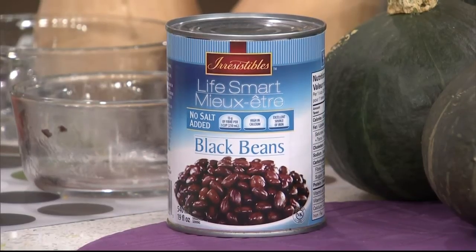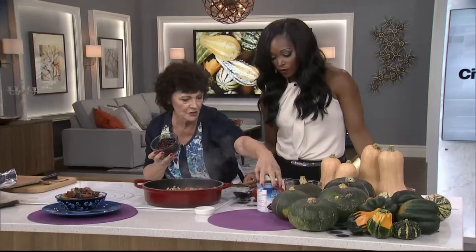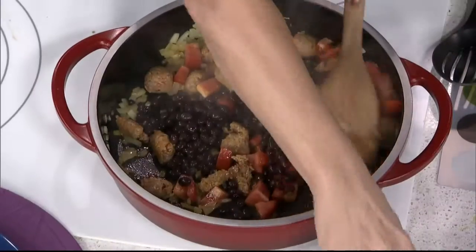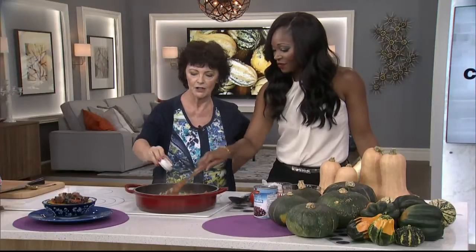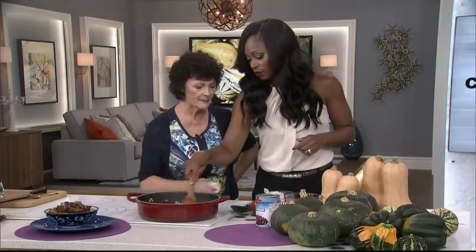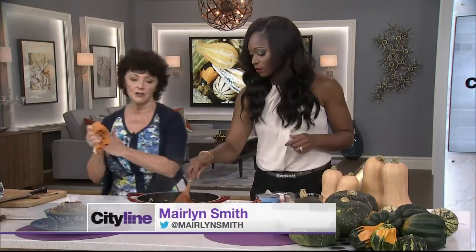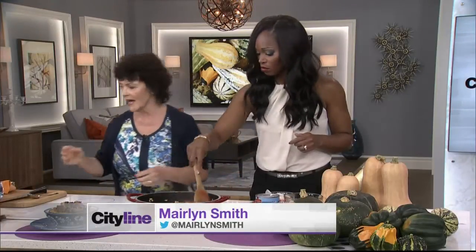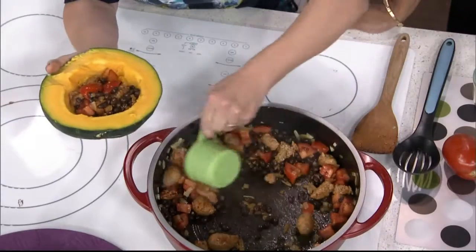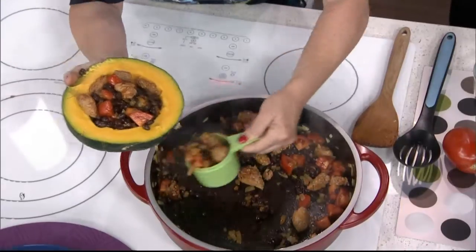And then we're going to use some black beans. I love this product - it's got no salt added. You still want to rinse them off and add them in there, stir it up. And then this is my secret ingredient - it's chipotle chili powder. I love that flavor, it's really smoky and spicy. If you taste this before it goes into the squash, you're going to think it's too spicy. But what happens is that the squash actually picks up a lot of that spice and kind of neutralizes it. Then you heap it and scoop it into the two squash halves.